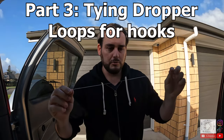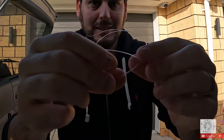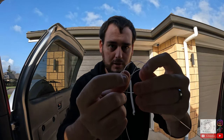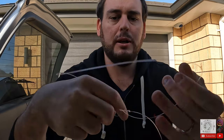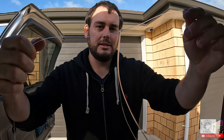Now we've got to start tying the dropper loops. You want the first dropper loop to be quite close to the bottom but not so close that it tangles with your sinker — about 70 centimeters up. It's a super easy knot: all you do is put the line in your mouth, poke a loop, slowly twist it past your original loop, and pass it back through the middle loop. Moisten it and pull tight — and that's it.